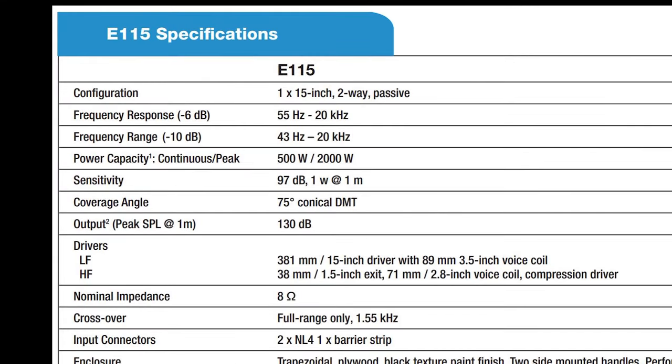The power rating for your speakers can also be found in the technical specs. You'll probably find several power ratings. Peak power refers to the maximum short-term power a speaker can handle without damage. We're more concerned with how much power a speaker can handle over an extended period of time — this is the continuous power rating of the speaker.